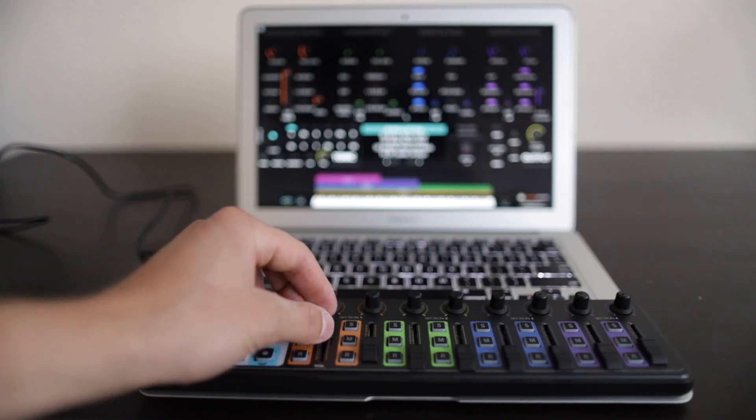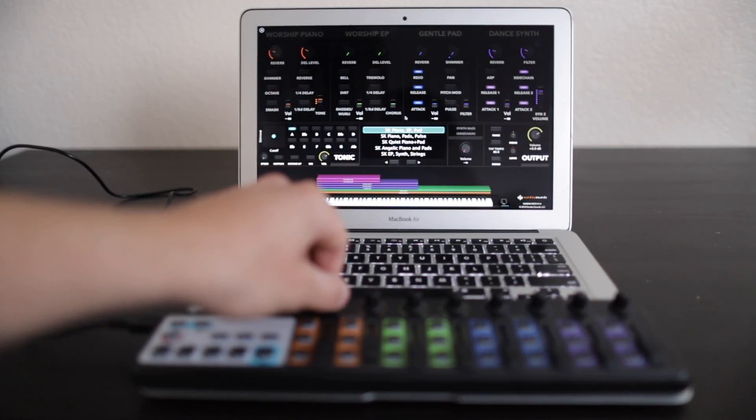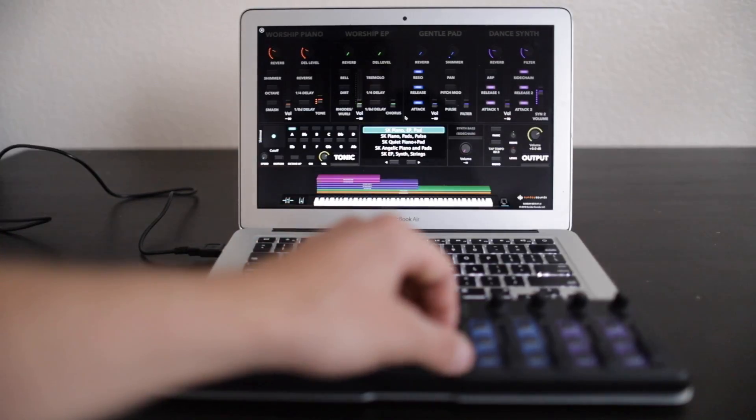In this video I'm going to show you how you can control MainStage using the Nano Control 2 by Korg. If you're tired of navigating MainStage to adjust levels and parameters using your computer's trackpad, then you're going to find this little guy to be an affordable and easy to set up solution. Keep watching and you'll learn why the Nano Control 2 is a great addition to any worship keyboard rig.